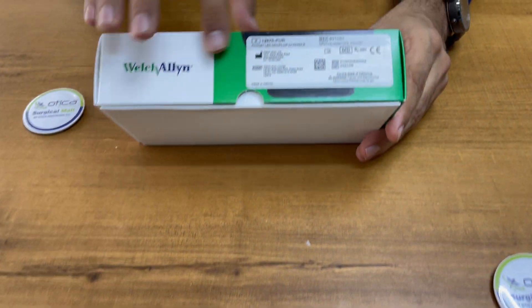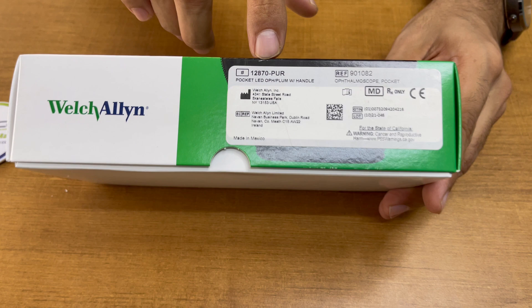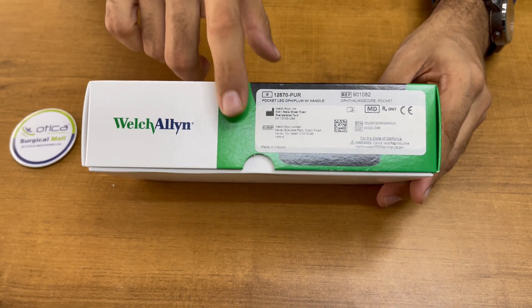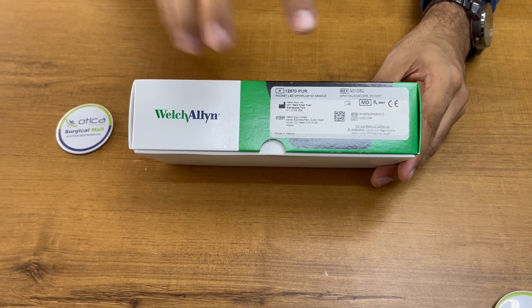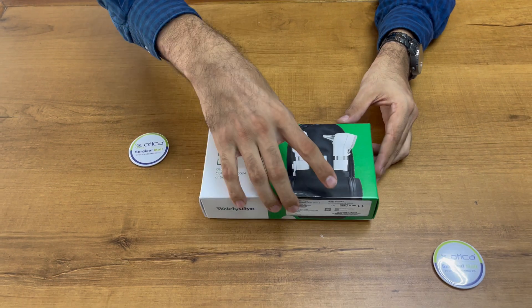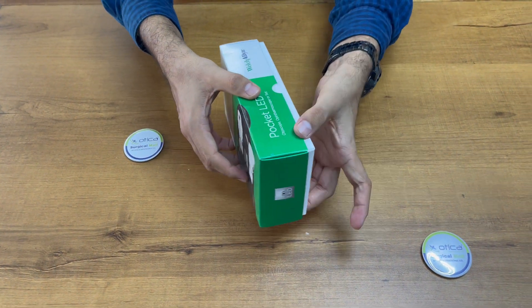We are going to unbox this device. 12870 is the ophthalmoscope series, and 22870 is the otoscope series. The box will remain the same; they don't provide any kind of seal anywhere.